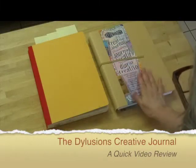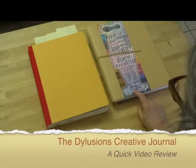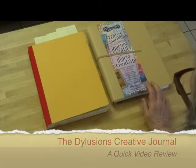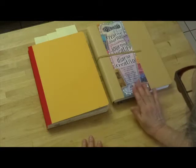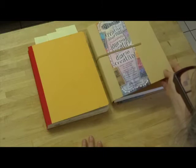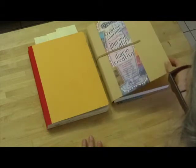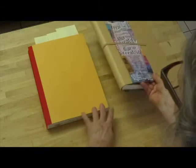I'm going to do a quick look at the Dilusion's creative journal. It's from rangerinc.com and it just seemed easier to make a quick video of this and show you, because a description might confuse you. It's an unusually shaped and covered journal.